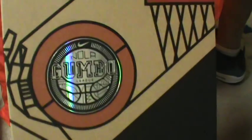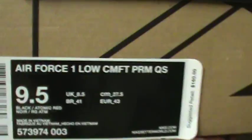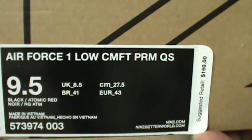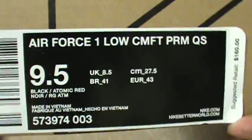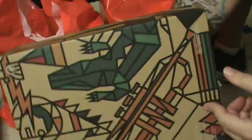Yeah, the Air Force All-Stars man — No League Gumbo Pack pickup. Air Force One Low, premium quality sneakers man. Cork, gator, mink, nice pony they got on there. Yeah man, see the box — got the croc, got the gator right there.